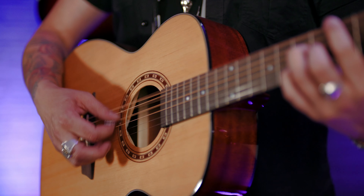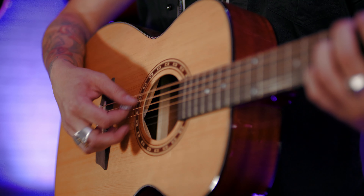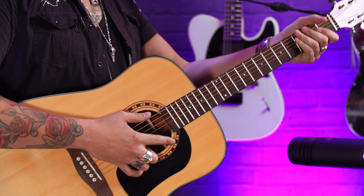This lovely Apprentice D5 has a select spruce top and mahogany back and sides. It looks absolutely stunning — lovely bit of black binding as well. Beautiful Washburn rosette, mahogany neck which just fits in your hand.